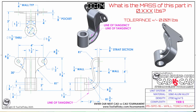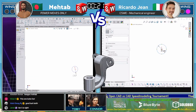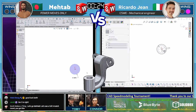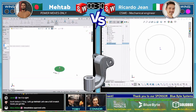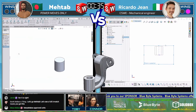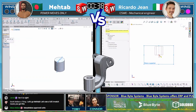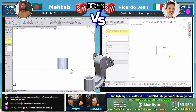The CAD battle between Matab from Bangladesh and Ricardo Gene from Italy begins in three, two, one — go! The challenge: what is the mass of this part in 0.XXX pounds, tolerance plus or minus 0.001 pounds? The part is in 1060 aluminum, inches and fractions. Both runners have grabbed the screen capture and are jumping into modeling. This is a torch wall mount — a mount you'd use to hang a torch on.